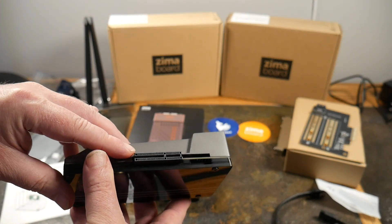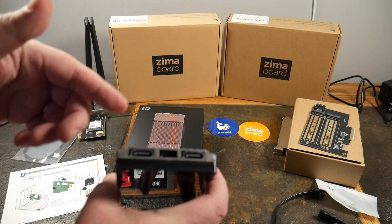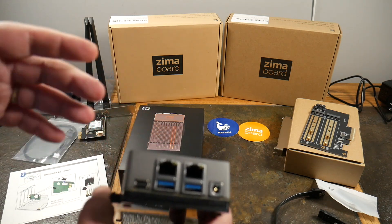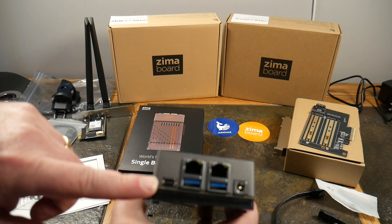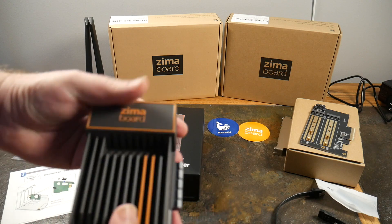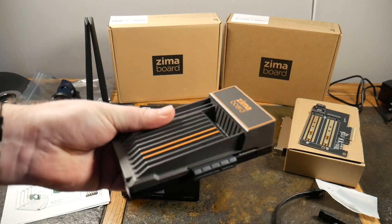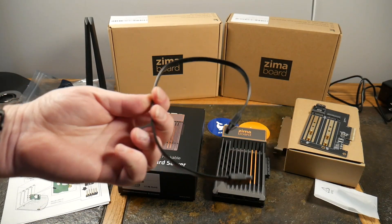Let's look at the actual board itself. Here's your PCIe Express slot — standard PCIe. Here are your SATA connectors — you can hook up two drives, up to 36 terabytes. The back is where we've got power input, two gigabit ports, two USB 3.0 ports, and our mini DisplayPort. The case is essentially a giant heatsink, so there are no fans — it dissipates heat very nicely.